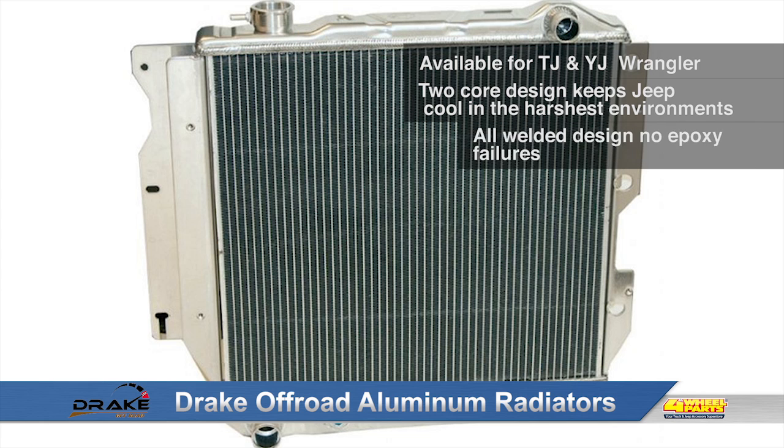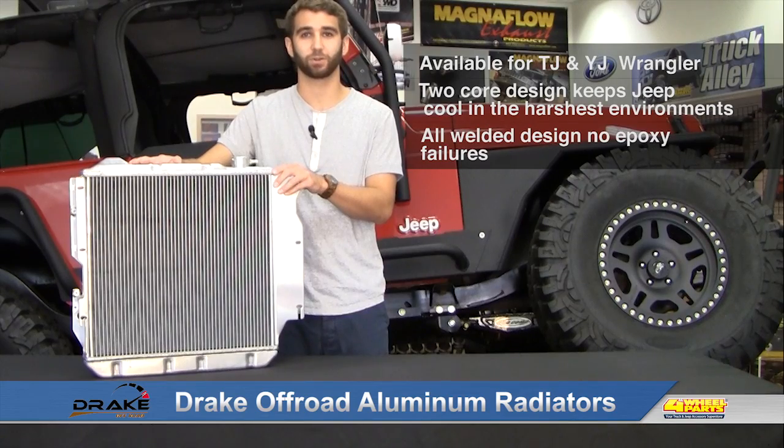Also, Drake Radiators feature an all-welded construction, so no more worrying about epoxy or gaskets cracking, chipping, or leaking.